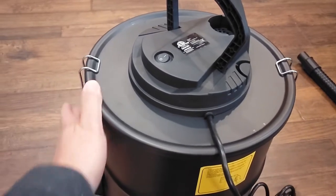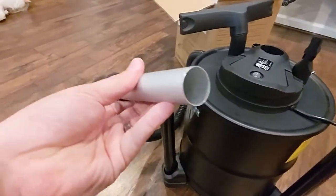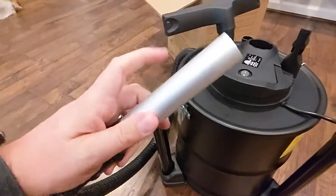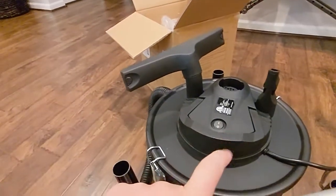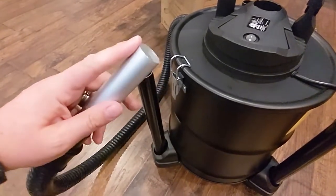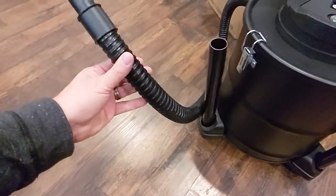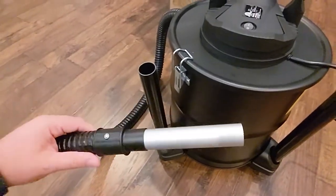One thing I do want to mention — I was wondering what that little thing in the tube was. That is actually an aluminum suction tube end. So that makes this non-flammable. These other attachments are all plastic, and this is designed specifically for the ash, just in case there's a hot piece of ash down in there — it's not going to melt the plastic. And then that leads directly into the metal coated tube. A pretty cool addition, really just focusing on safety.